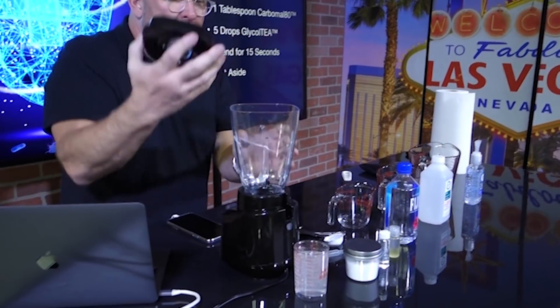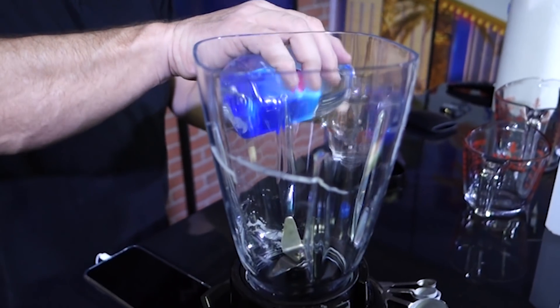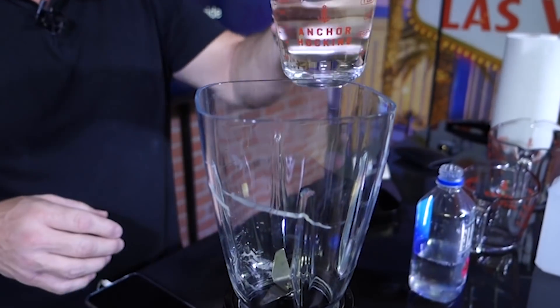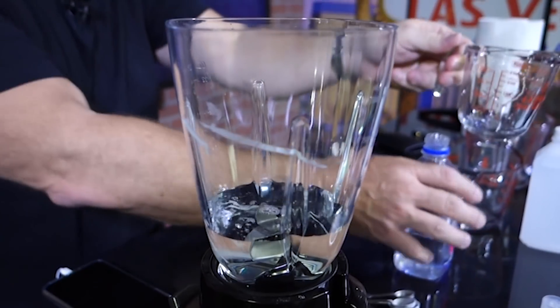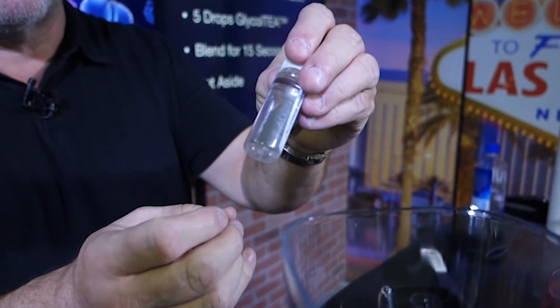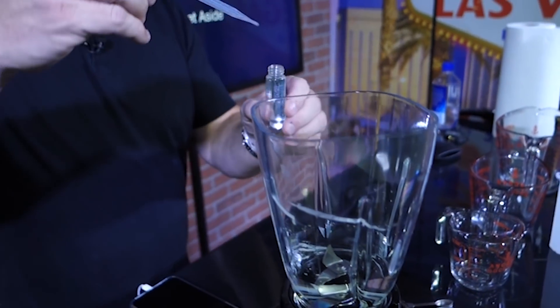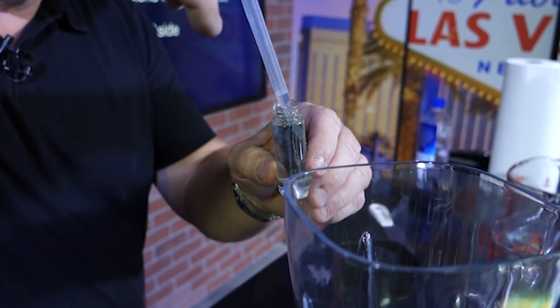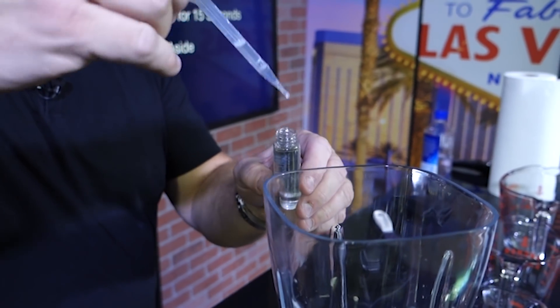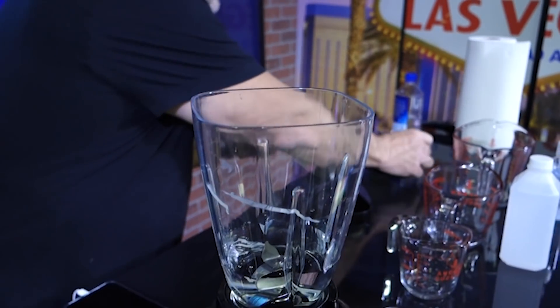Phase one is called the water phase. We're going to combine eight ounces of pure water into a mixing cup to measure — you want your measurements to be pretty close to accurate. We're going to add our glycol TEA, which is the clear solution. We're going to add five drops of this to the solution. One, two, three, four, five — I'm going to put one more in there for good measure. What this does is create a moisture barrier and allows the water to absorb the gelling agent.